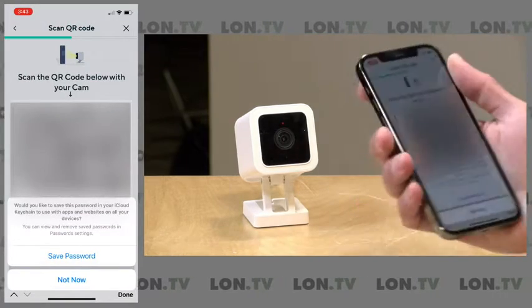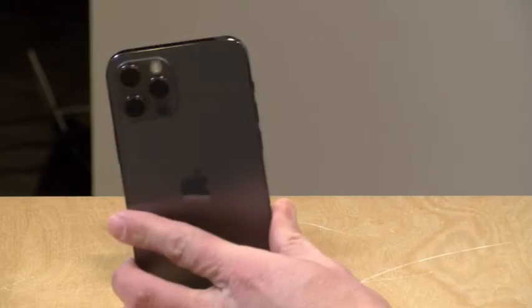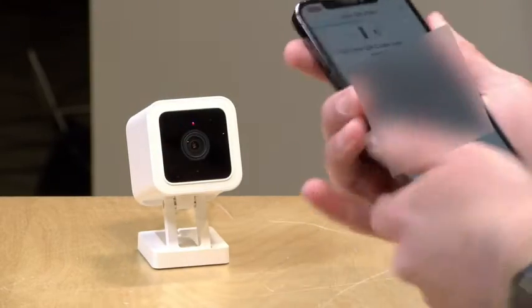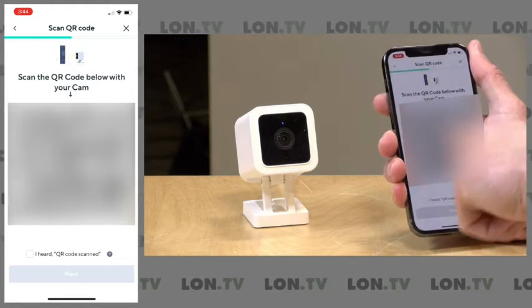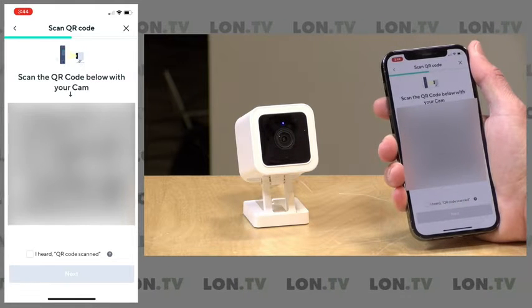What it's going to do now is give me a barcode. I'm going to point that barcode at the camera, and it should see it and beep. Then it's going to connect up to that Wi-Fi network based on the information passed through the barcode. We're just going to wait on that for a second.